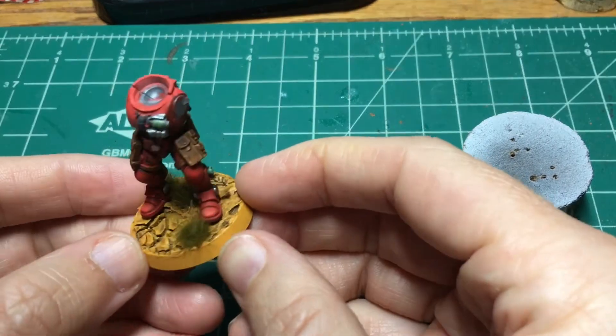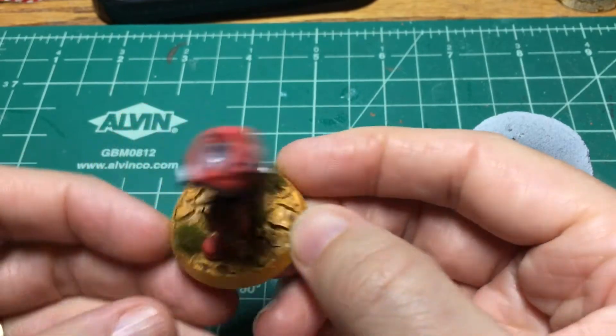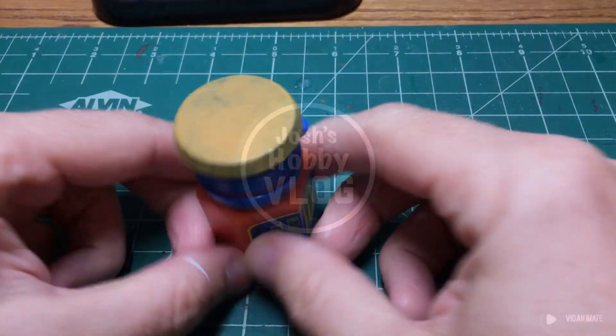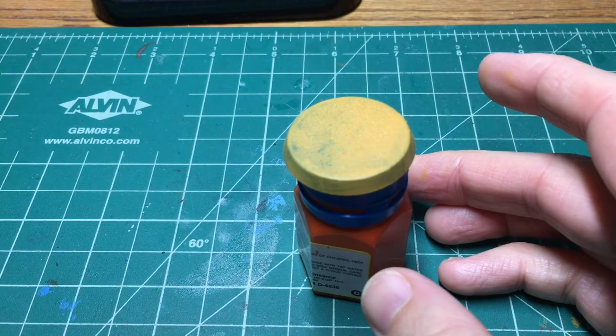In this video, we're going to finish up the base. I did a couple thin coats of nauseating brown on this guy and then lost all the footage.